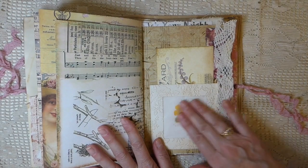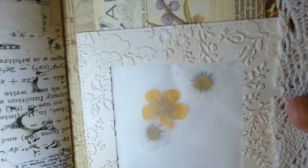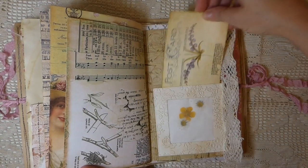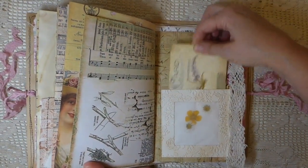And then another one of these — some dried flowers that I've sandwiched in and then framed with this embossed card stock. Another little journal card. And I've just added some trim along the edge so that it hangs over. I love how that's come out.